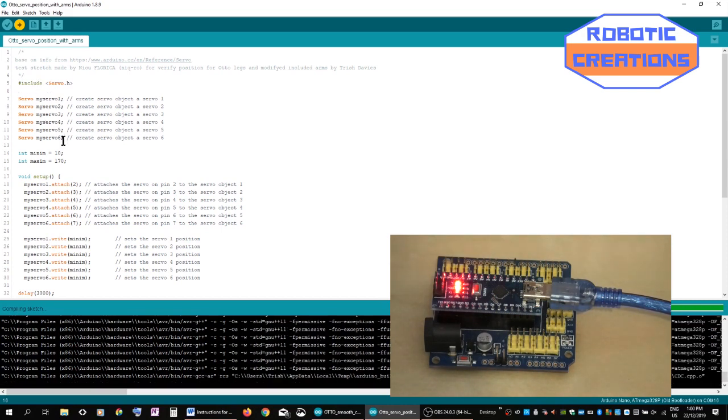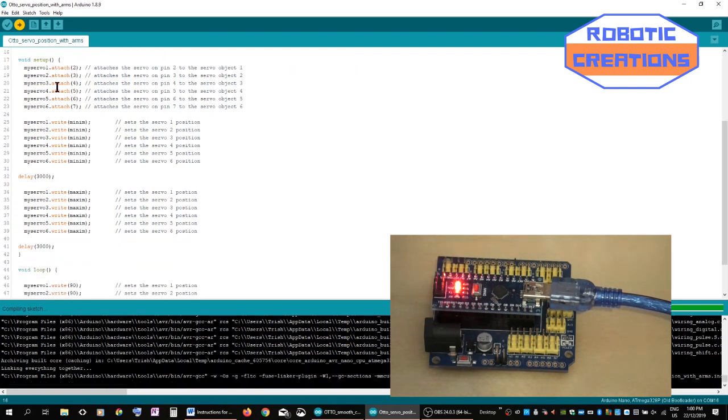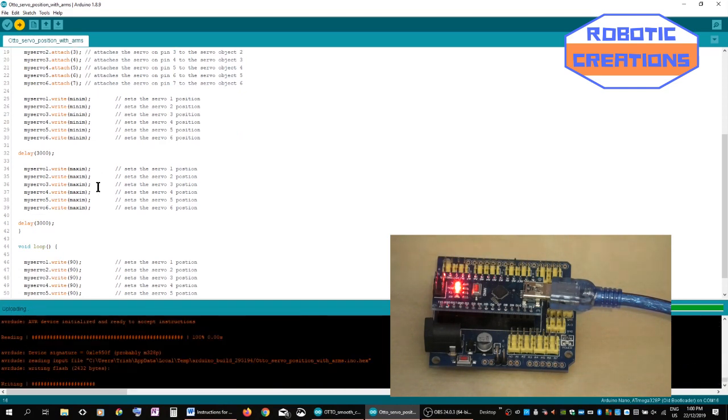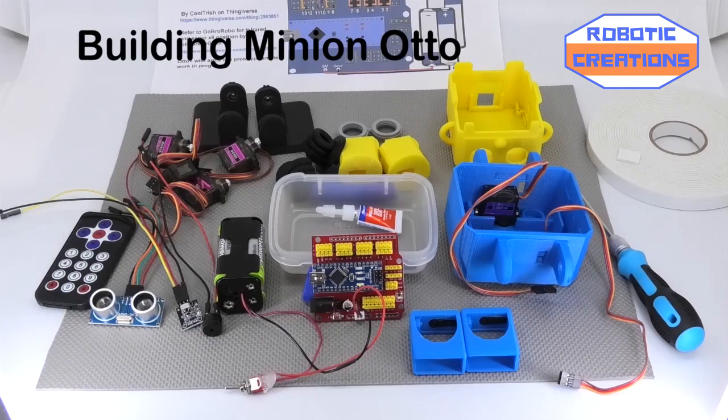The servos are called up. Setup is done with minimum, maximum, and then 90 degrees. The loop actually brings it back to 90 — that's calibration, that's what you're looking for. It's a good way of checking everything's working. It has verified — I'm going to be building Auto.